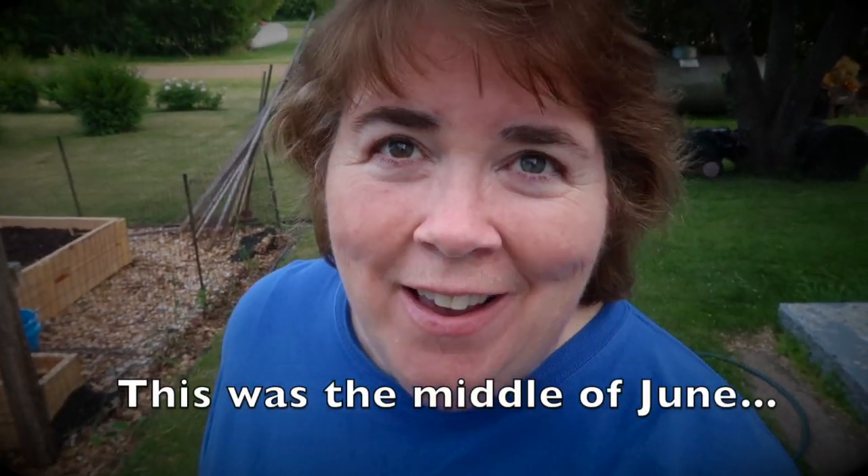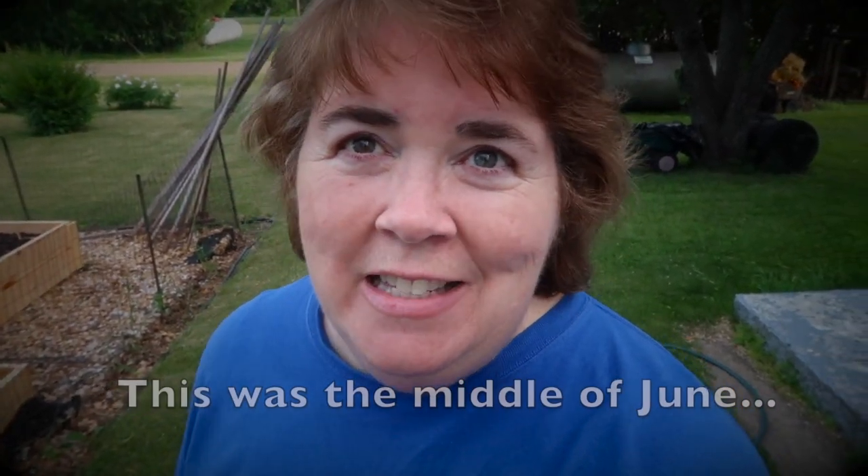Hey everybody, Kathy, a North Star Prep Steader. Today I'm back out in the garden and we're going to be planting peppers.